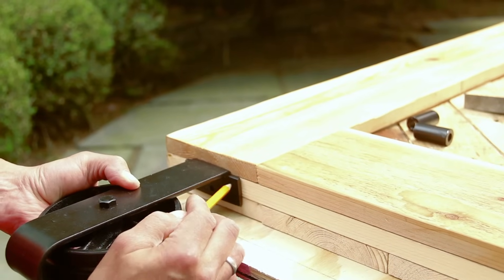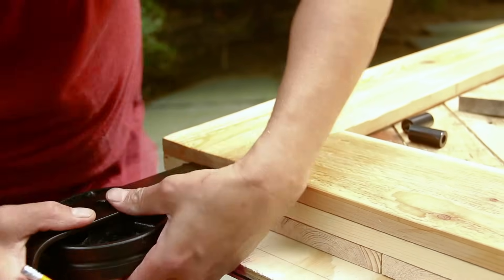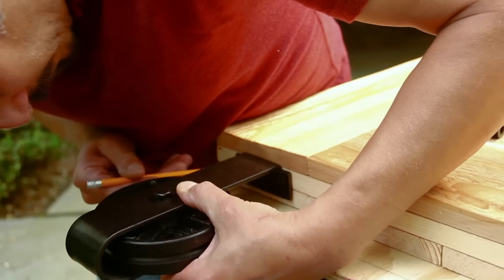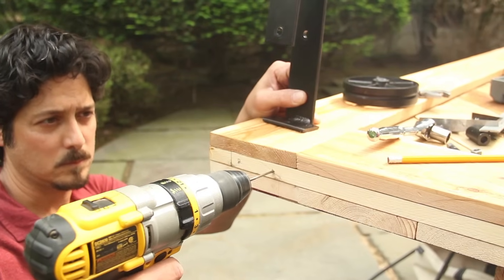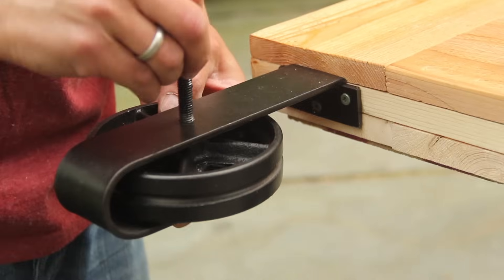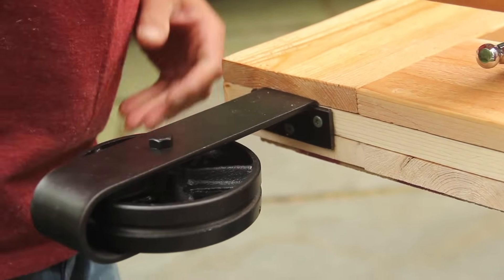Next, hold up the rolling hardware on the top edge of your door, about an inch and a half in from the side. Center the mounting holes on the middle layer so the screws catch the edge of the filler strip and mark spots for pilot holes. Drill the holes and use deck screws to attach the hardware. You may need to remove the wheels to fasten it in place. Attach the second roller in the same way.